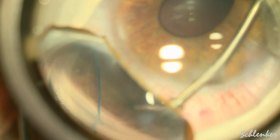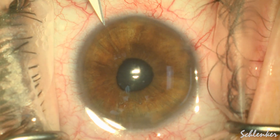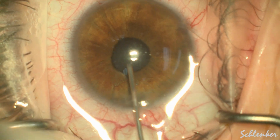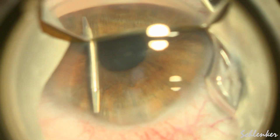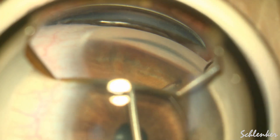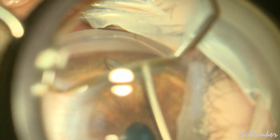Often I use a 25-gauge micro forcep to grab onto the peripheral iris and pull it down. This lady was in considerable discomfort during this — topical and without a block — but you can see that just using a blunt cannula, and here I am using some 23-gauge micro-graspers which I was going to use for the GATT anyway, just using the blunt tip to gently tease down this peripheral iris. You can see it was working quite well, and we were able to just talk to her during the process and tell her that everything was going very well.